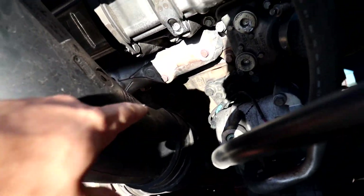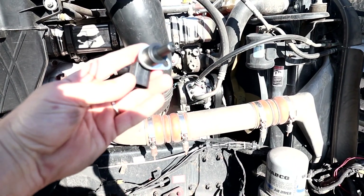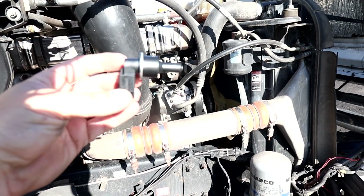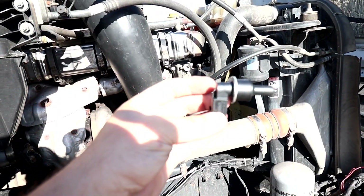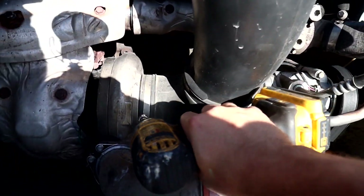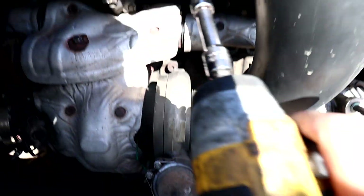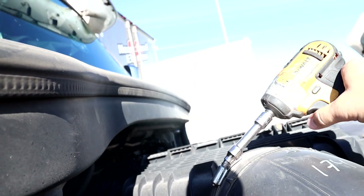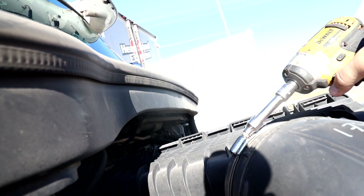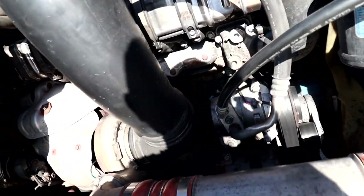Let's go ahead and change it. There is just one bolt on the bottom and one bolt on top — the light is killing me. And there is a plug with a wire. This is the sensor. We'll use our drill. Let's get the bottom bolt out, then the top, and we can take it out. But we need to unplug the sensor first.